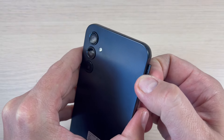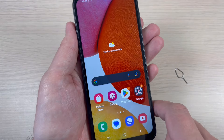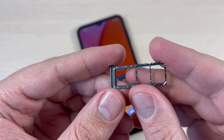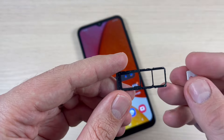Now remove the slot. You can see the SIM card tray — we have a slot for dual SIM and also you can put a memory card here. Now let's put the SIM cards in.